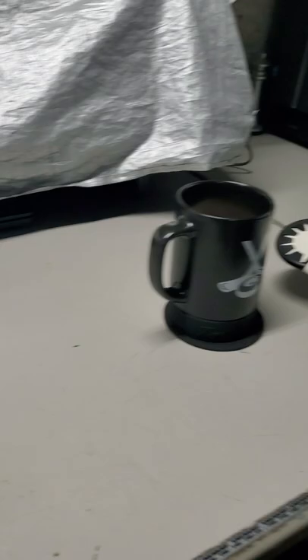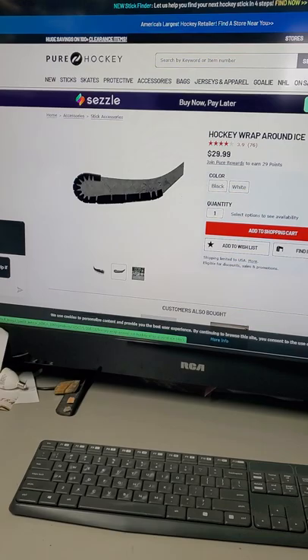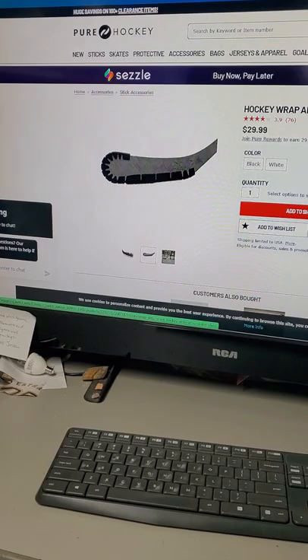These seem pretty good. Just put them on — it was kind of clacking around my basement as opposed to the traditional branded hockey wraparound, which is $29.99 if you buy it off of Pure Hockey. And if anyone knows, when you buy stuff from Pure Hockey it's at least $10 to ship, so you're spending closer to $40.00.